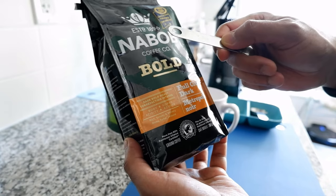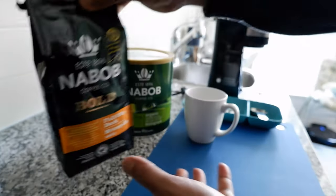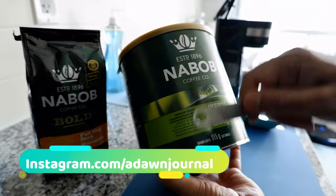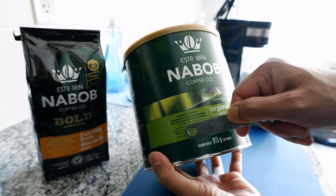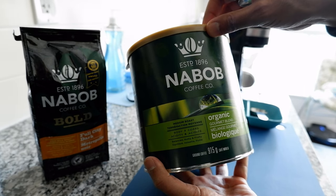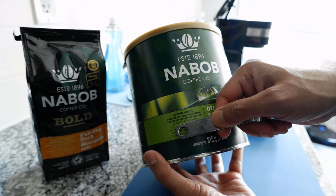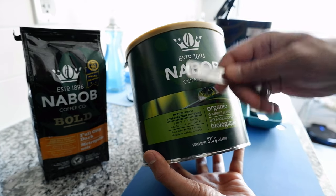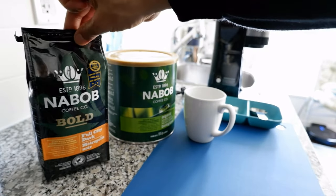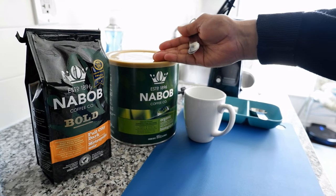You want to go for a coffee with a slightly lesser body than a dark roast. For example, this coffee right here has a body of seven and it's also organic. It's a regular roast, not a dark roast, and it has a moderate body of seven. This is going to give you a much better black coffee because it's not roasted as heavily.